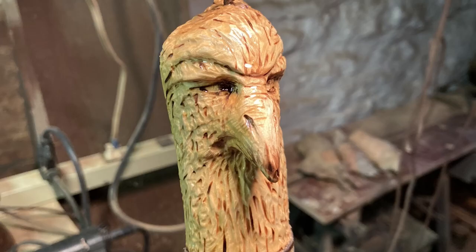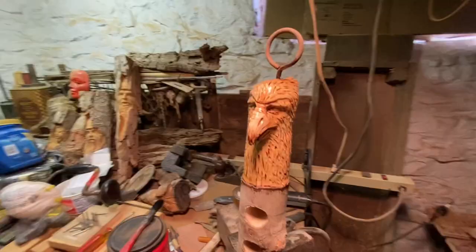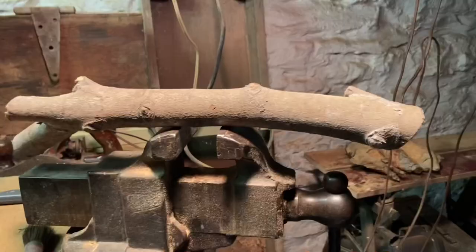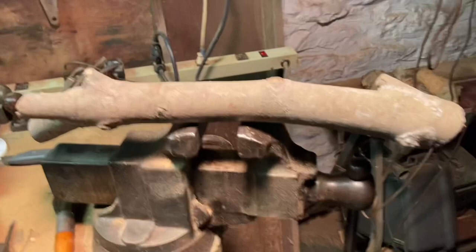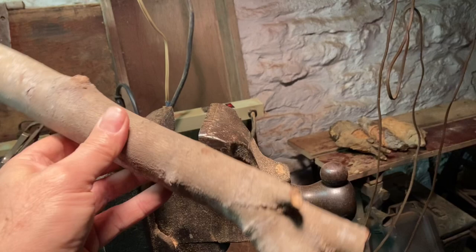Hey, Wood Suck here again — hope everyone's doing okay. I'm doing something a little different this time. I'm making a suet feeder out of a silver maple branch. It's been drying out for a couple years and it's totally crack-free — it's a really nice piece of wood. I'm going to leave the bark on for the most part so the birds can have something to grip on.